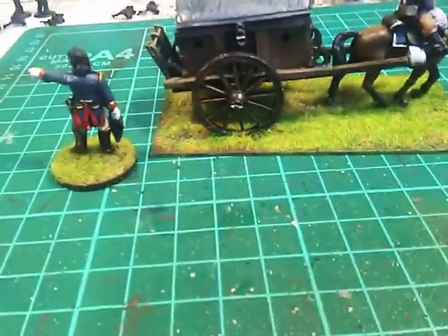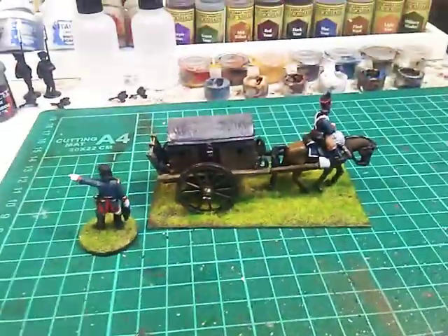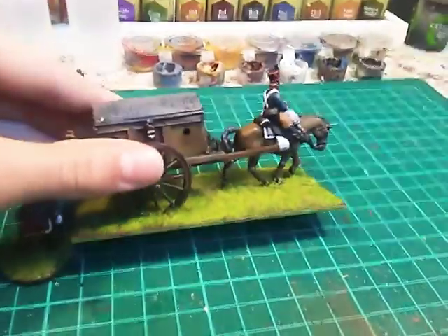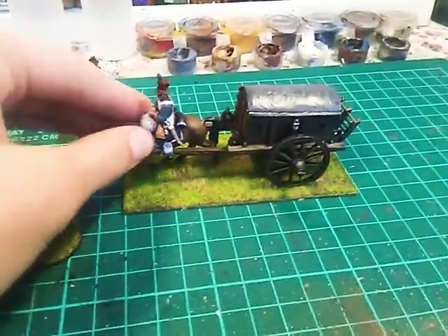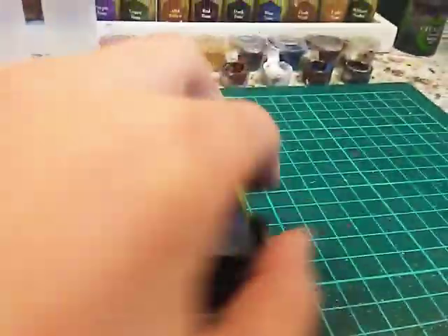Hi, so today I was working and I found a bit of time to showcase my Van Dan ambulance that I had completed. Let me show you.